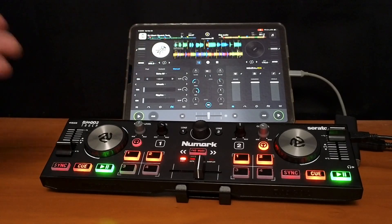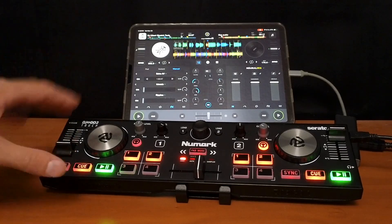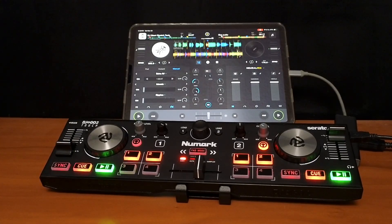And if you want to see my video about why I think that every DJ that DJs with the iPad should get this controller, check out this video over here. Thank you.